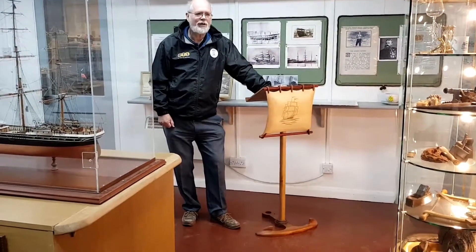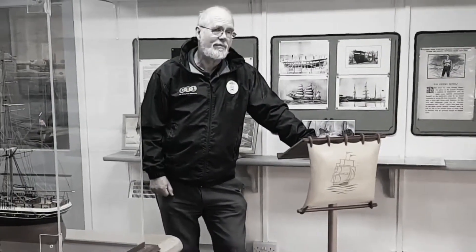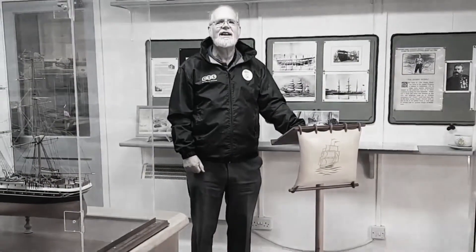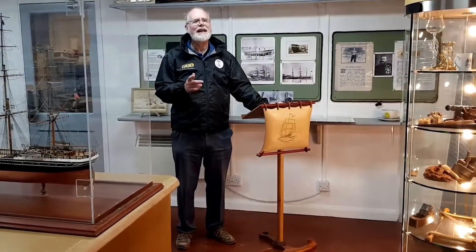I came in one morning after I finished all the cannon for the Venerable. So Peter pointed at the lectern that you had at the time and said it's a bit manky, can you do anything with it? Don't think he knew what was going to happen.